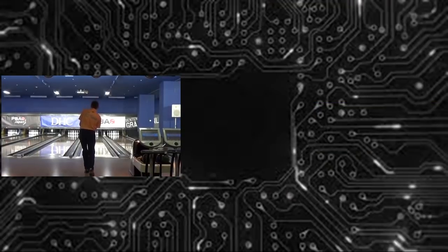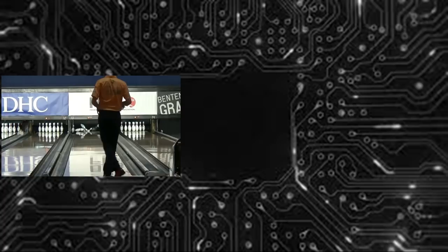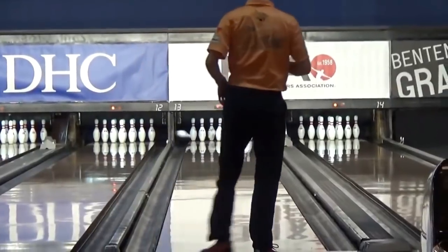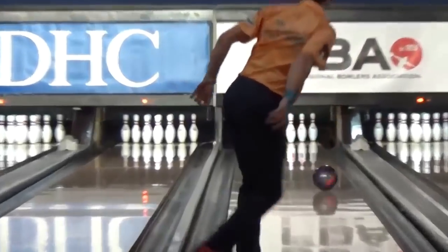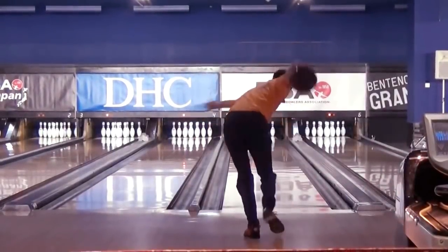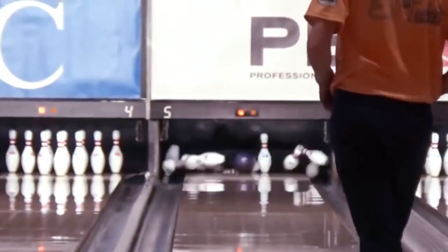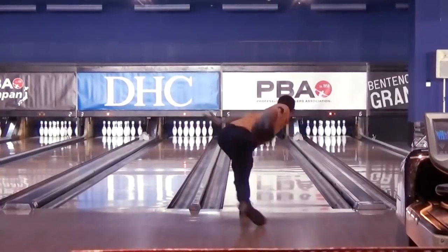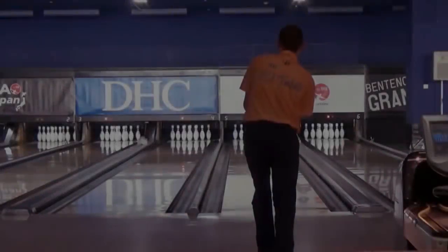The first camera angle we will be looking at is the back view. This footage was taken during the 2017 DHC PVA Japan Invitational. The first thing you will notice about EJ Tackett is that he has a very fast and very smooth style. He has fast footwork so that he is able to generate ball speed. The reason he needs all this ball speed is to make up for his 600 rev rate. If he does not have a lot of ball speed with his 600 revs and he is throwing semi or strong equipment, he will be picking off seven pins all day long because his ball will read halfway down the lane. Whereas if he throws the ball faster, the ball will not read as soon and he will be able to keep control of the pocket.